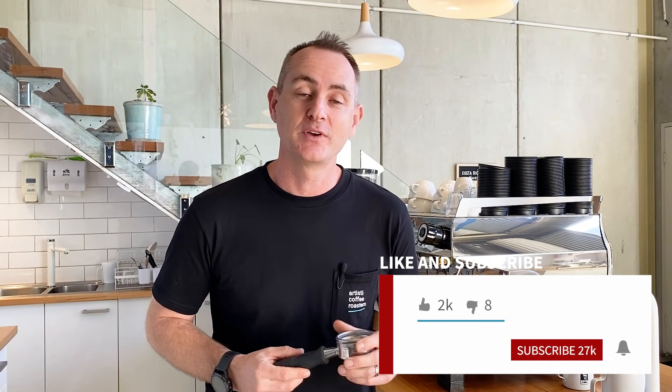G'day everyone, welcome back to the Artistic YouTube channel where we guide you through all things coffee. Don't miss out on any of our latest videos — make sure you subscribe, like, and hit that bell icon and you'll be notified when we pop up our latest videos. If you've got any questions, leave them below — we do love answering them.